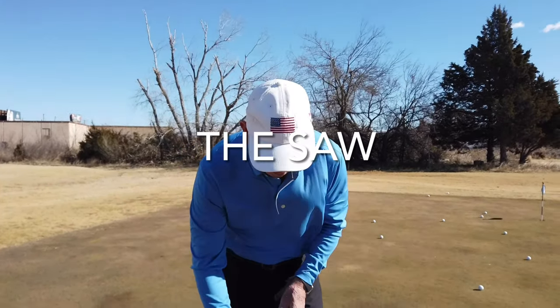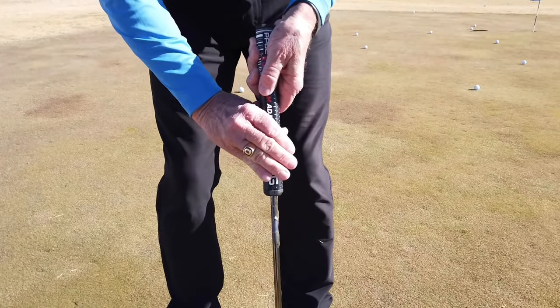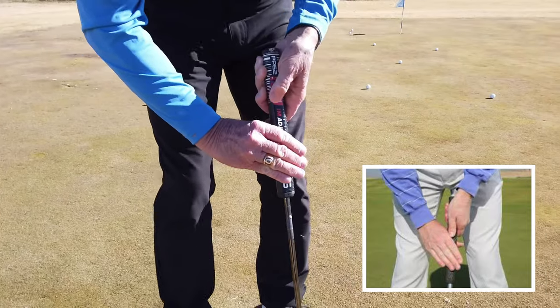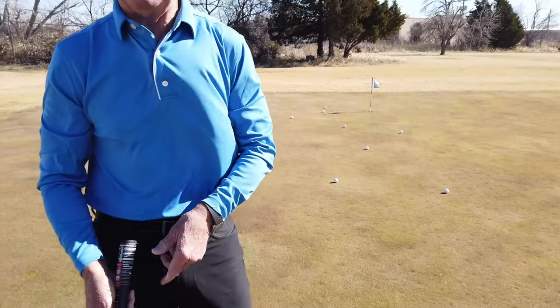Here's another one — I think they call this the saw. This is what Mickelson uses, and several other tour players. They get it just like this, get those hands just like that, and then all they're putting with is their shoulders and their arms. I may need to try that one — I thought it was really good.